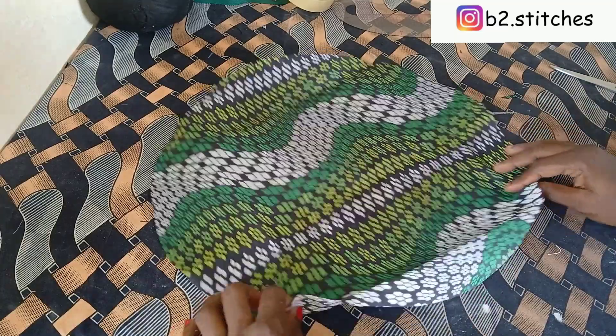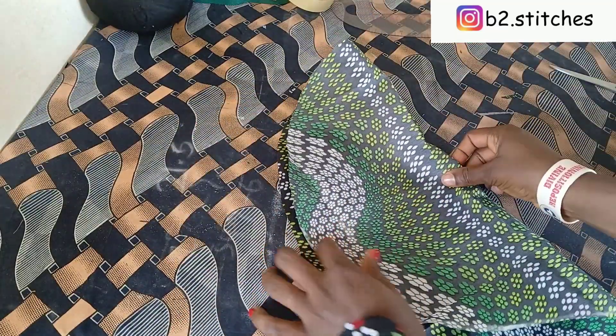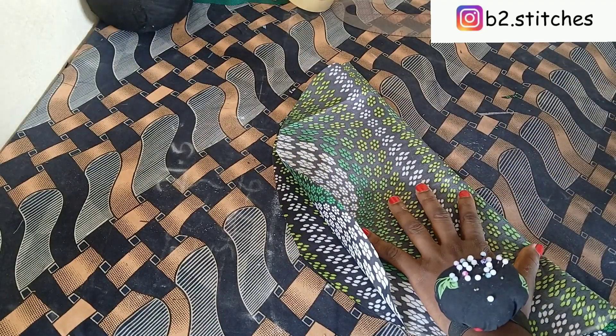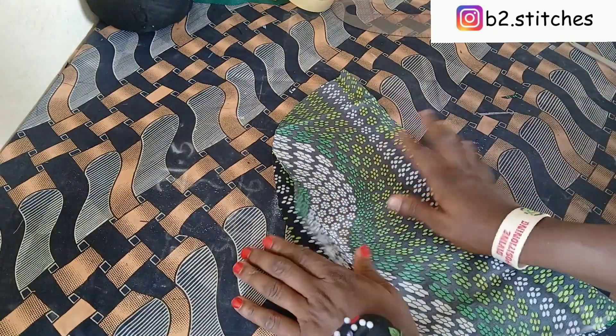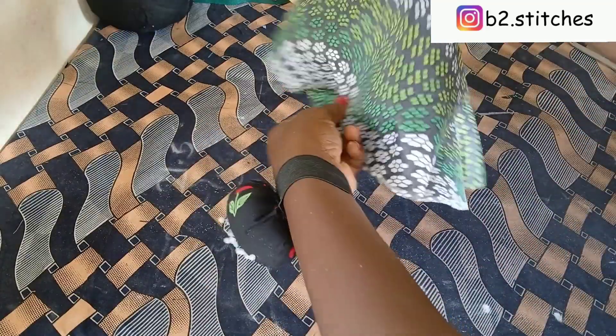The next thing you want to do is fold it into two equal halves, then cut it into two. After cutting into two, we're going to be using just one of the pieces.